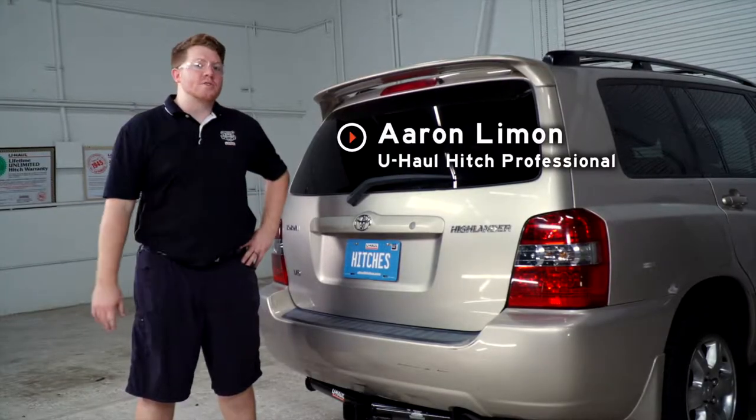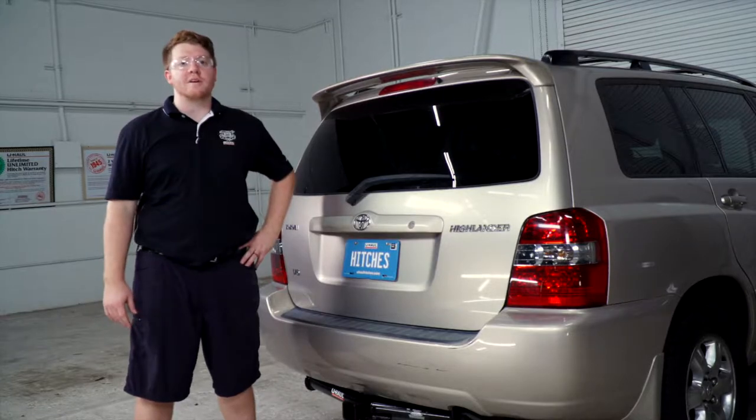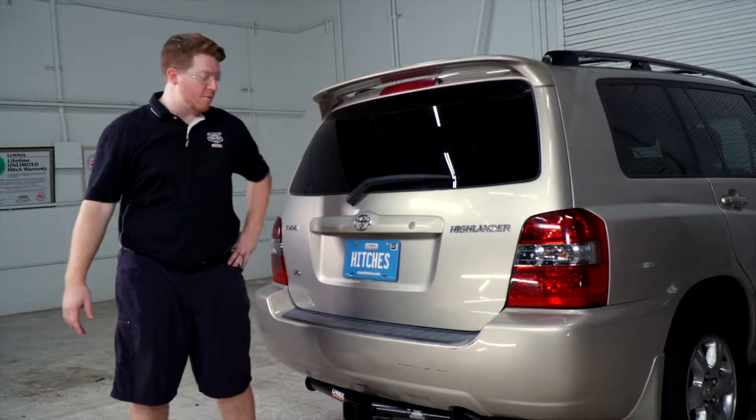Hey, what's up you guys. If you're going to be towing a trailer with your Toyota Highlander, you're going to need trailer wiring — it's required by law. So let's go ahead and break down that install for you.